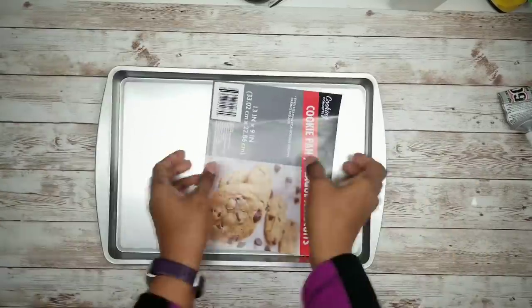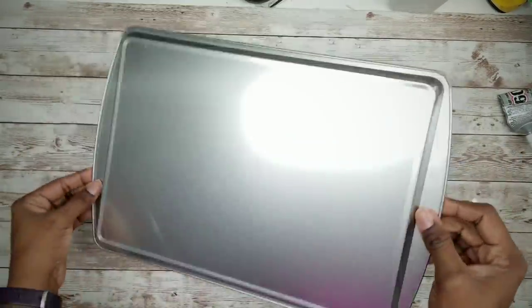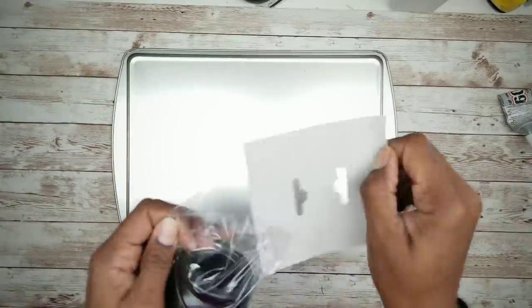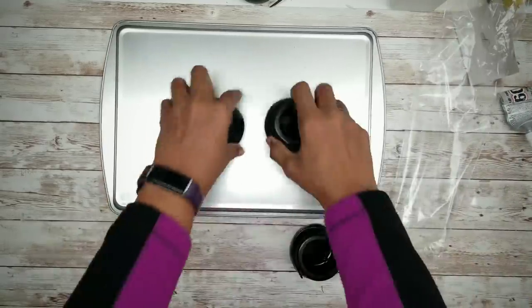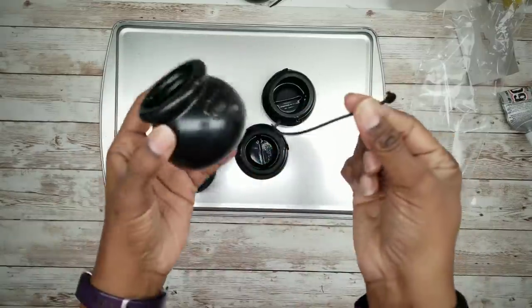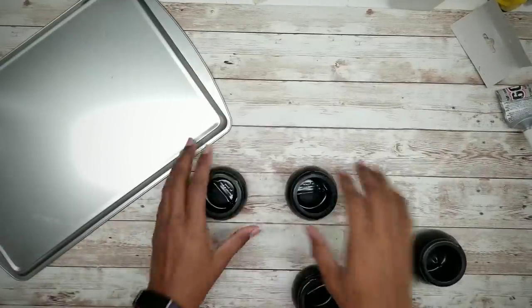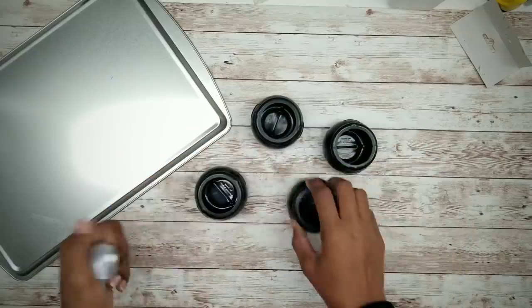First, we want to take our cookie pan and remove all of the labeling, and then we are going to flip the pan over. Then grab your pots and remove them from the packaging as well. Now we want to remove the handles from the four pots we will be using. Even though I pulled them here, I recommend cutting them instead. So now we are going to apply E6000 around the rim of each pot.